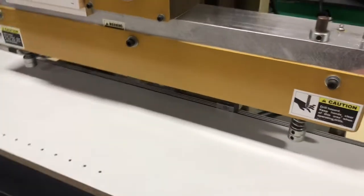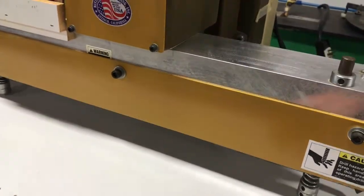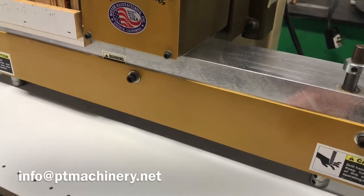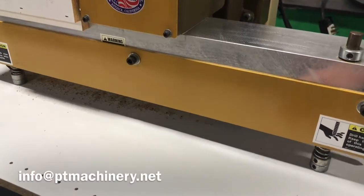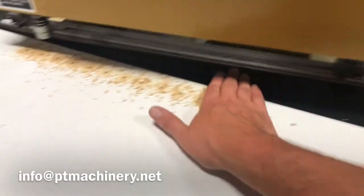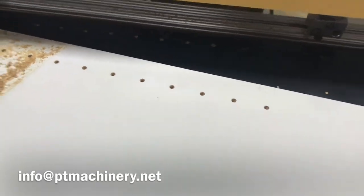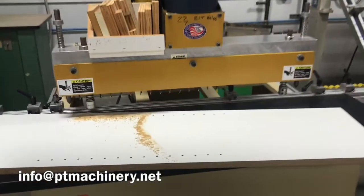This machine also comes with the six adjustable stops you can see here. This machine does a great job. It is available now and in stock in our Northern California showroom.